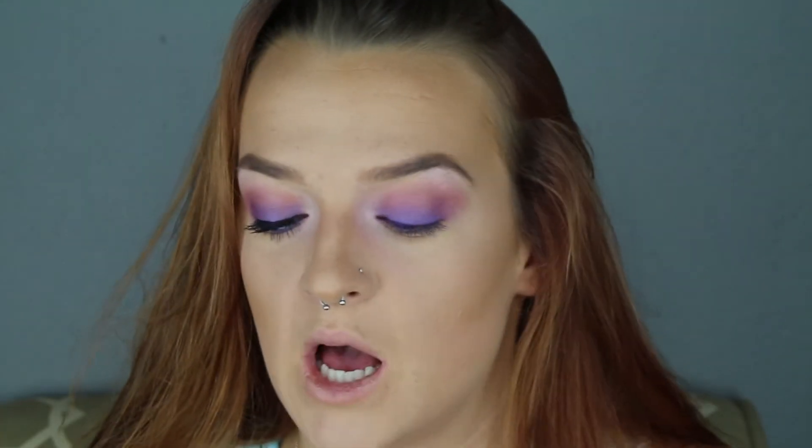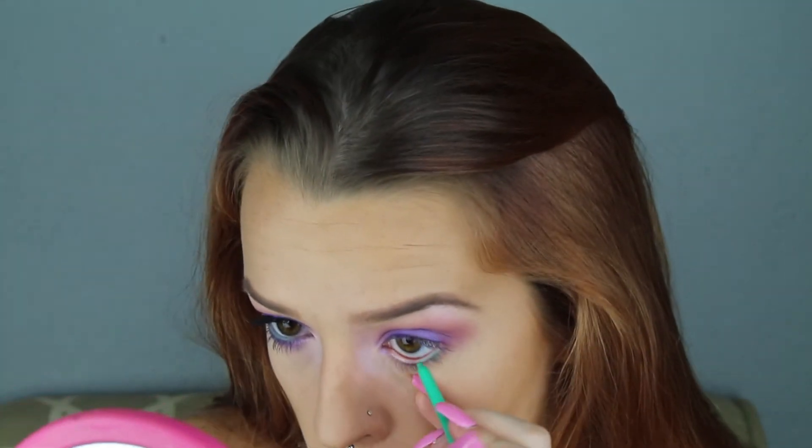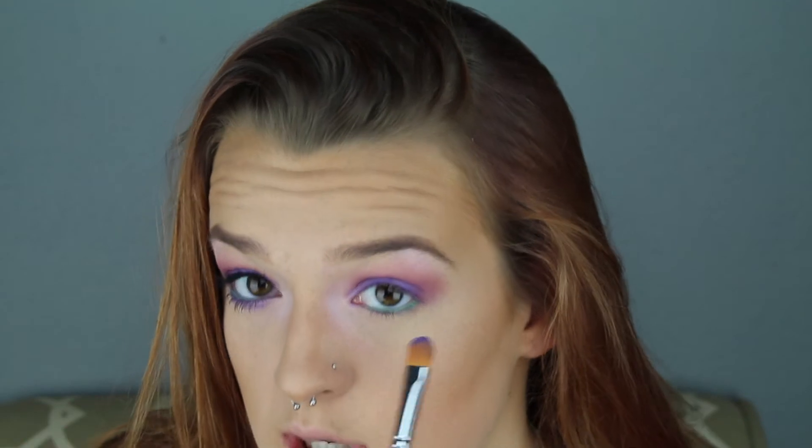Now for the lower lash line I'm going to be using a new product — the NYX Electro Liner. I've never used this before. This is in mint condition. I kind of scribbled it all over the back of my hand to show you what it looks like, and I'm going to pop this in my waterline. I just couldn't get it to be really bright — it's just like a soft mint, which I mean it's called mint condition, but I don't know. Then I'm going to take the same lavender color I put on my lid and drag that underneath the eye.